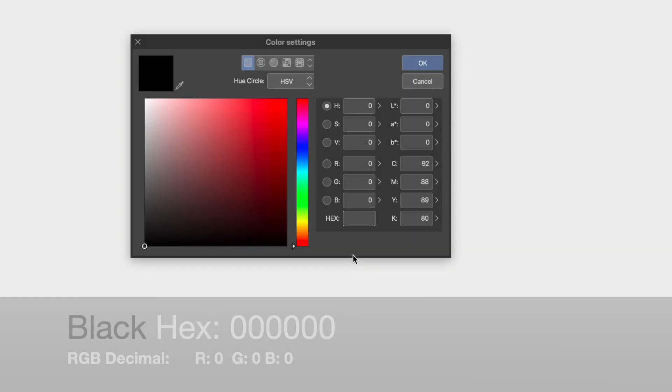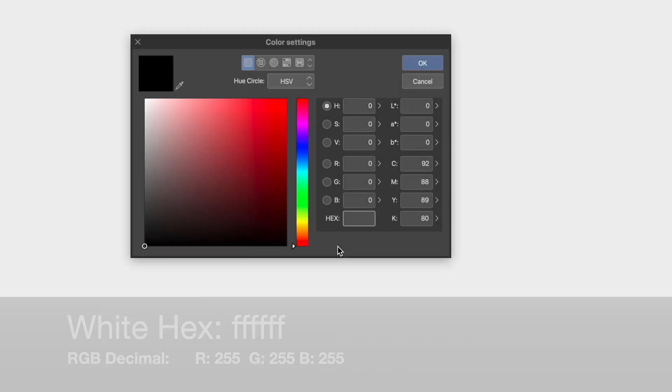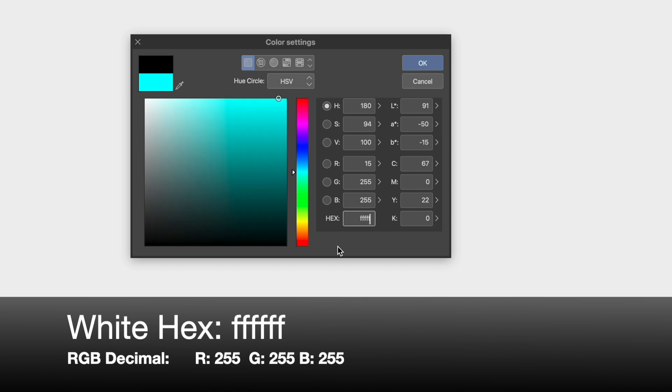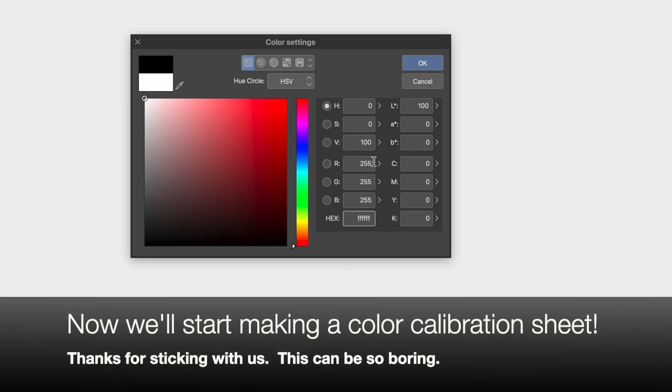Black's hex code is 000000 because it's absent of all colors. Black's RGB decimal is zero for red, zero for green, and zero for blue. White's hex code is FFFFFF. White's RGB decimal is 255 for red, 255 for green, and 255 for blue — all 255 because that's the max of all the colors in the RGB spectrum, since white represents every color.